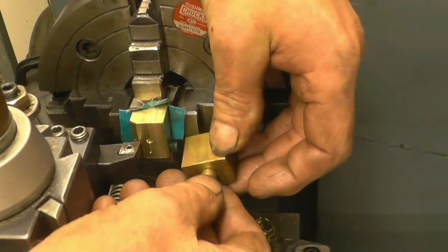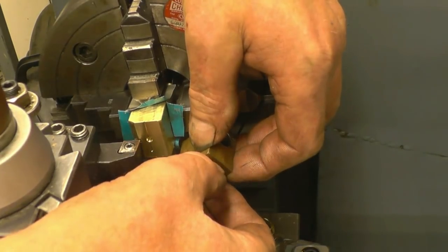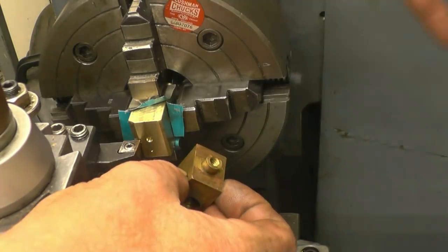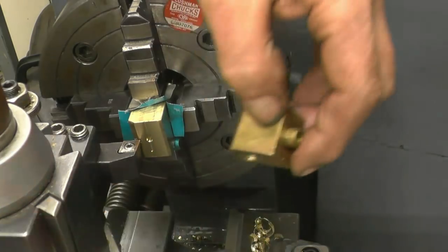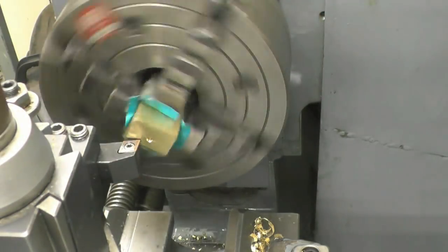Right, next we need to machine this little register here. It's 5mm deep from that face to there, and it's 9.5mm diameter. So I'm going to set the zero on the DRO as soon as the tool touches off, and I'll use that to get the 5mm. This is a really critical dimension — I've got to get this right.